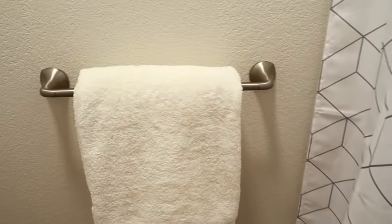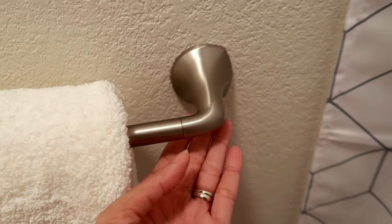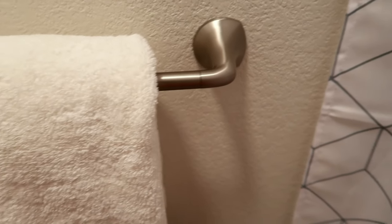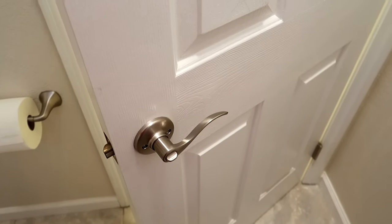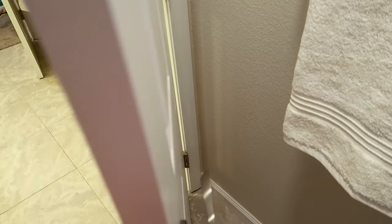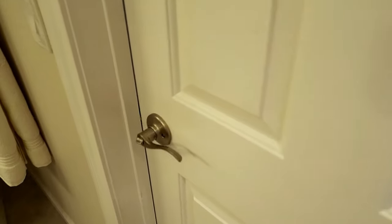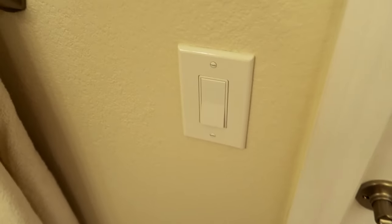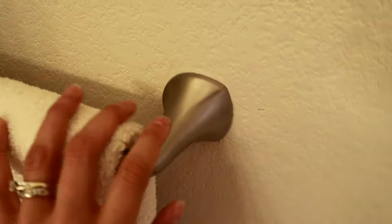We replaced all the towel bars with the Ladera collection — they're beautiful, luxurious, and affordable. We paired them with towels from Target, and I'll try to link everything down below. These handles are from Kwikset; we have them throughout our whole house and love them so much. We've had them in our previous house too and they were amazing — we have four kids constantly pulling on them and using the sliding doors.